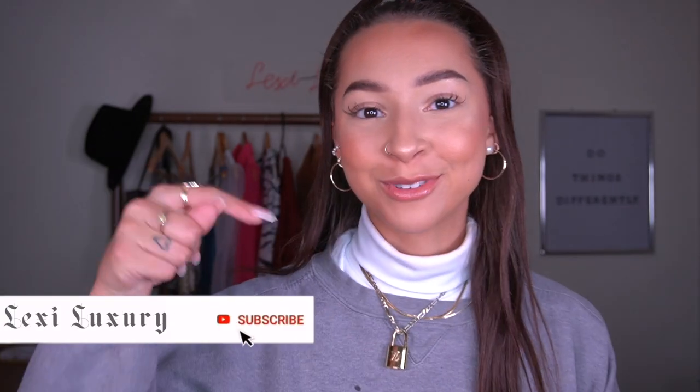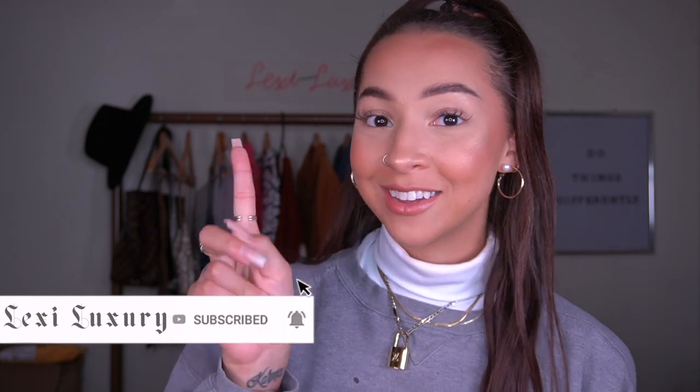I have zero minutes left on my memory card so I'll leave you with this. Before you take off make sure you hit that subscribe button, turn on your post notifications, and give this video a big thumbs up if you want to see more like this. I love you guys so much and I will see you in my next one — bye!